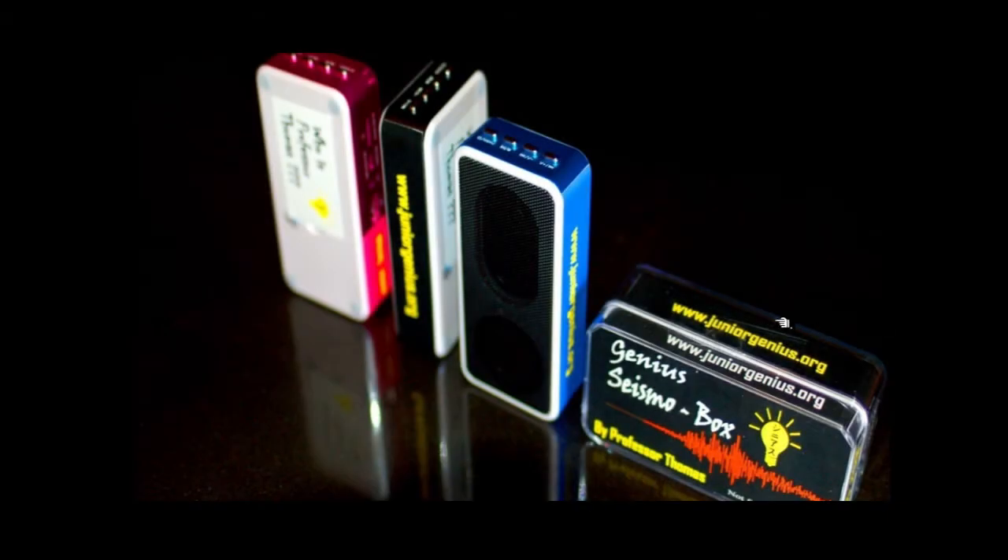The Genius Seismal Box. The Seismal Box is the latest creation in addition to the 2013 Genius Gear. Professor Thomas sat down with the students and said, what would be cool to add into the Genius Gear as a motivational gift for students that make the weekly honor roll, or student of the week, or get into the school of their choice.